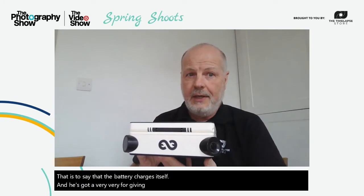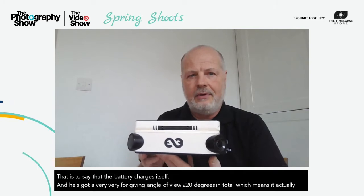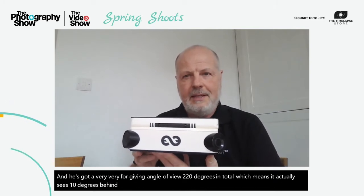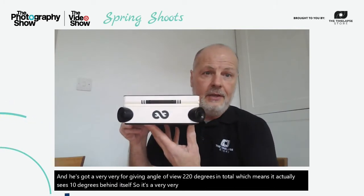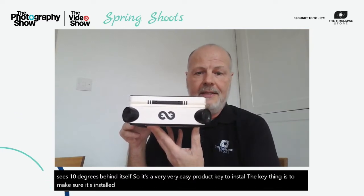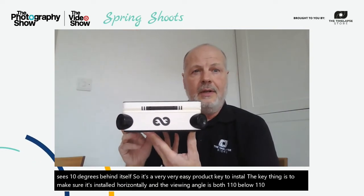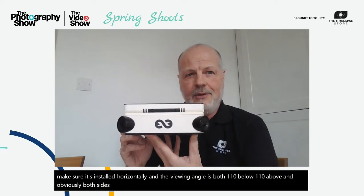It's a very simple product. The battery charges itself and it's got a very forgiving angle of view — 220 degrees in total — which means it actually sees 10 degrees behind itself. It's a very easy product to install. The key thing is to make sure it's installed horizontally.